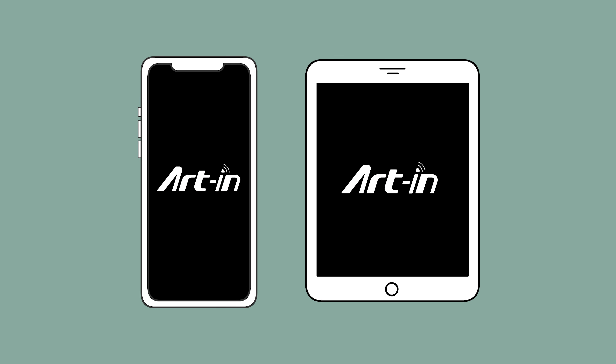If you use the R-Ink app for the first time, you need to register to use all functions. Please fill in your email address, get a verification code, finish the registration, and then enter the app after successful registration.